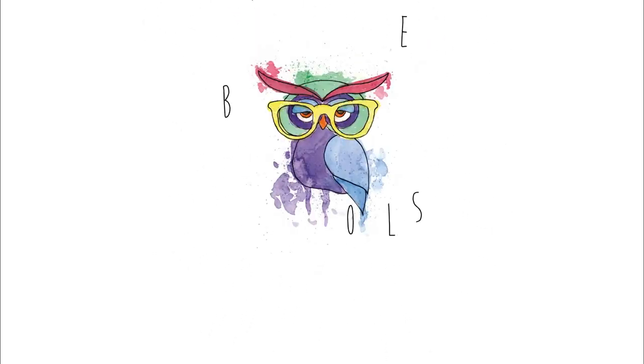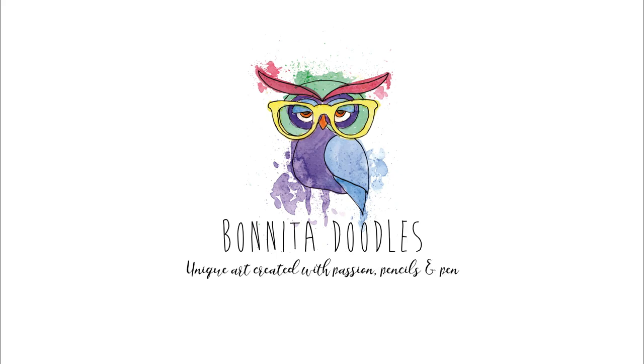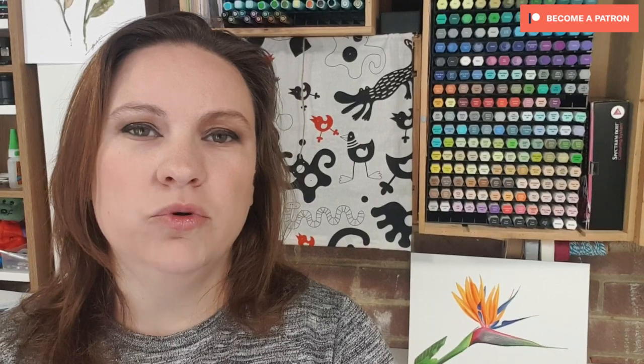Hey guys, welcome back to my channel. I'm Benita of Benita Doodles and today I'm going to show you how you can draw this beautiful flower with just markers. The whole thing is done in alcohol markers. In this particular tutorial I use Spectrum Noir as they are my favourite brand, but you can use any markers that are the colour equivalent. I will go through all the colours I've used and the process so you can replicate your own picture.